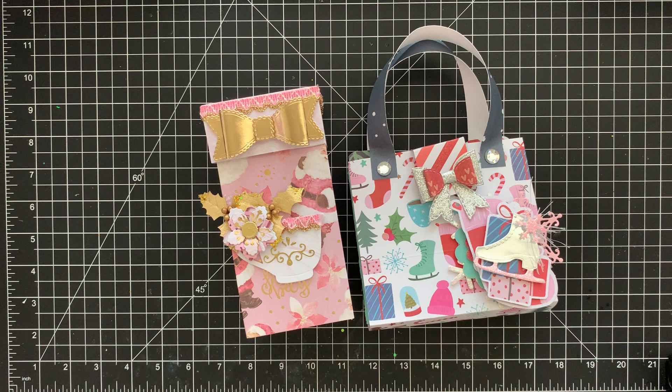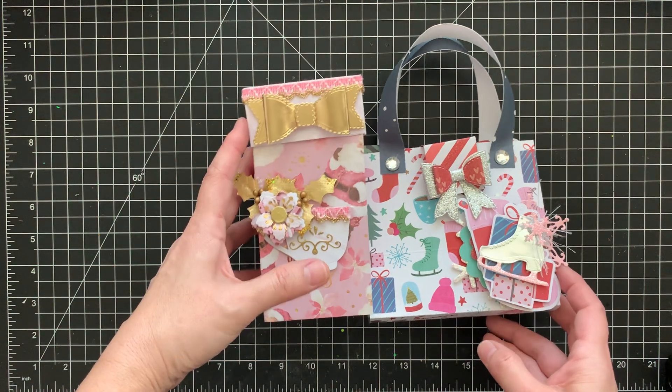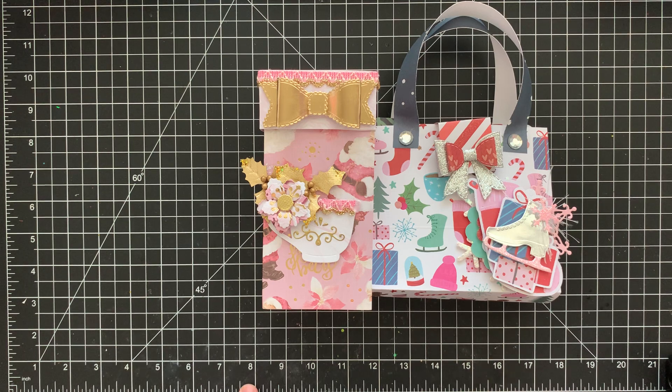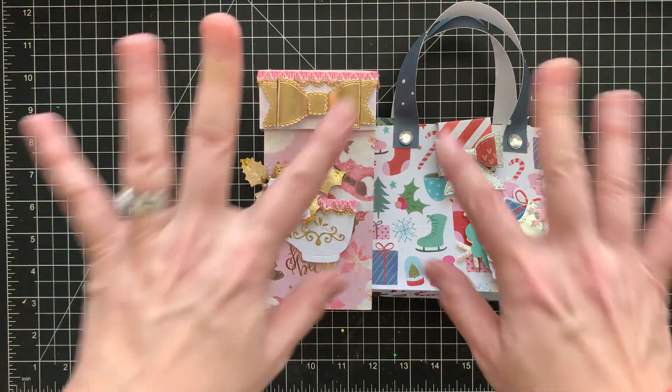So those are my projects — I hope you all enjoy them! Please check out the ladies in this collab; I'll have their links down below. If you want to join the collab, I'll leave the hashtag down below — it's crafty xmas in July — so you can use that hashtag and we can see what you created. Hope you all have a wonderful Saturday and an amazing weekend. Happy Christmas in July and I will talk to y'all soon, bye!